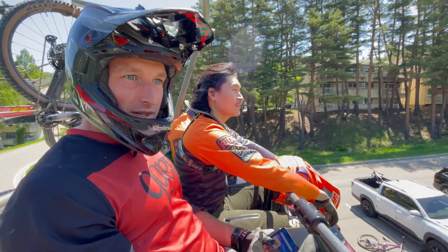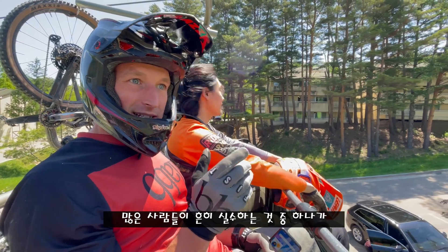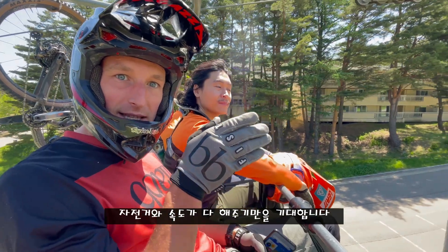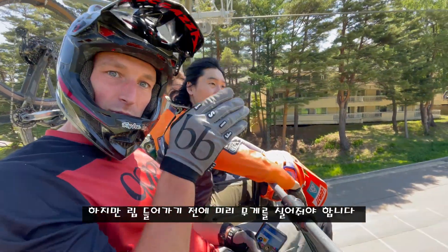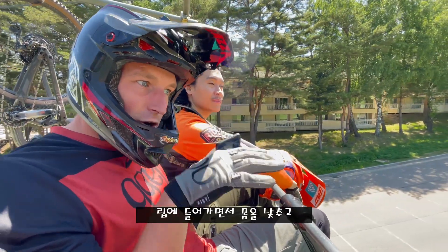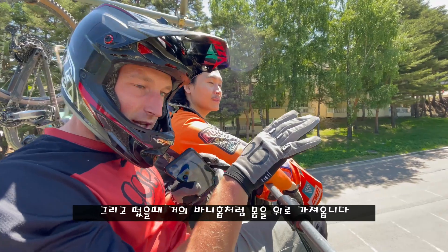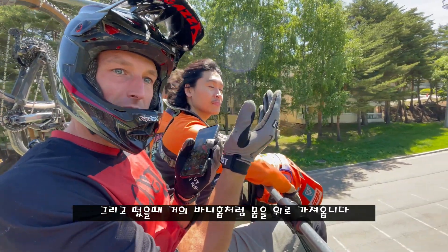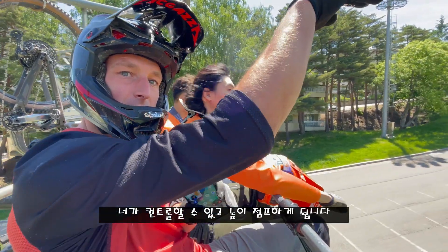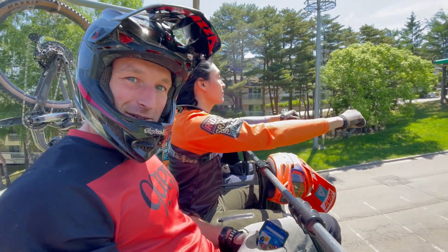We're going to learn jumps today. One of the common mistakes lots of people make is they just go into the jump and keep their body position exactly the same, expecting the bike and the speed to do all the work. But what you need to do is preload the bike before going off the lip — lowering your body, pushing the suspension down into the lip, and then as you come up, bringing your body up almost like a bunny hop. That suspension is going to rebound and you control that, giving you the pop over the jump. Hopefully with the video next to it, that will all make sense.